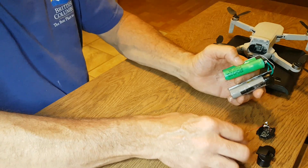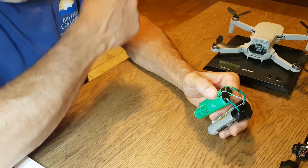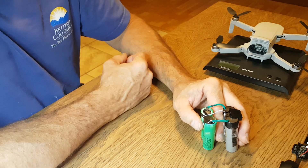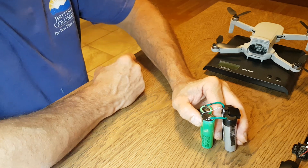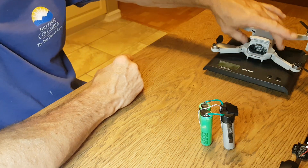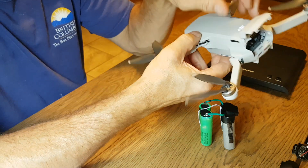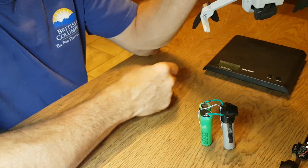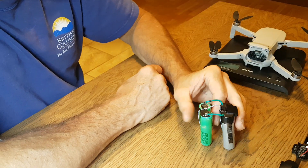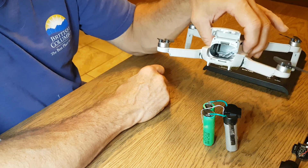You basically double your battery amperage and wattage, but you also add extra weight. When you add more weight the drone takes more power to fly. Technically you should also upsize the motors and ESCs, but I'm keeping this a simple mod — just adding extra power to the battery system.